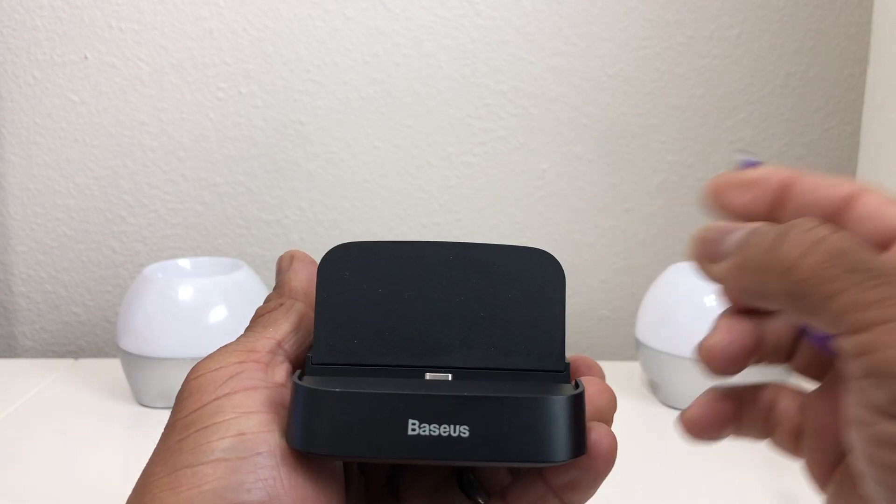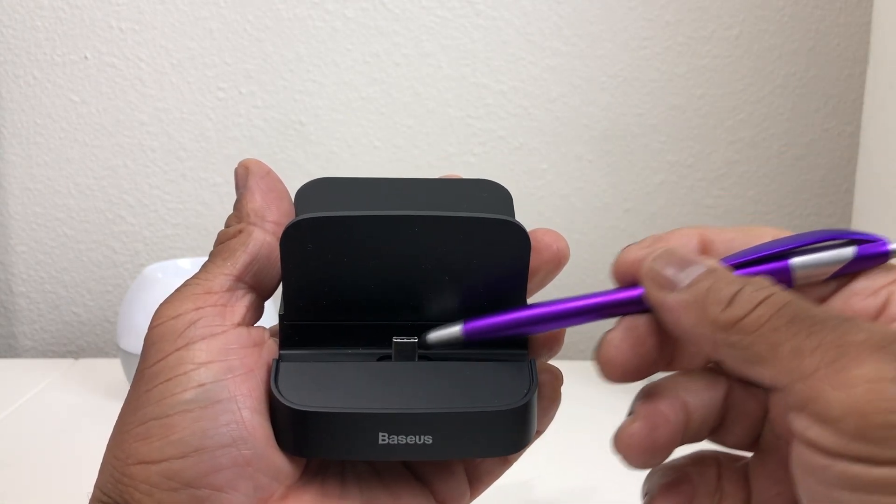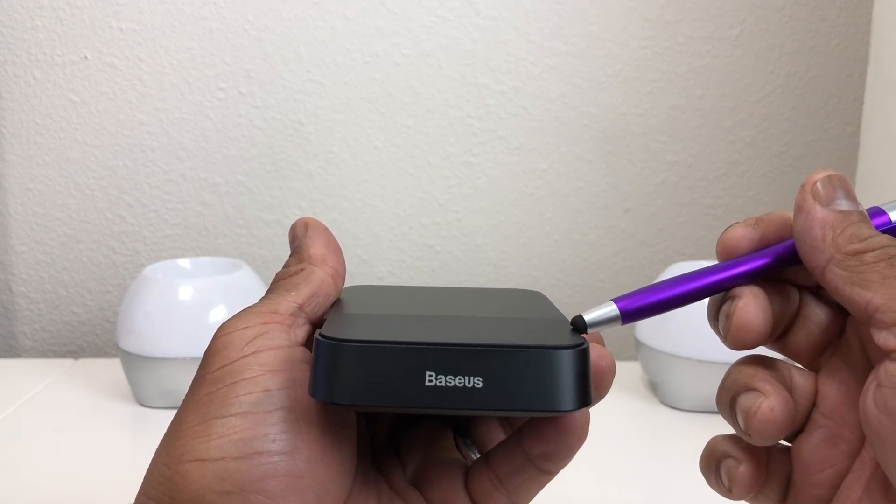If we lift up the flap here, you can see this is where our device will sit on the USB Type-C port. So let's go ahead and hook up our docking station to see how it works.